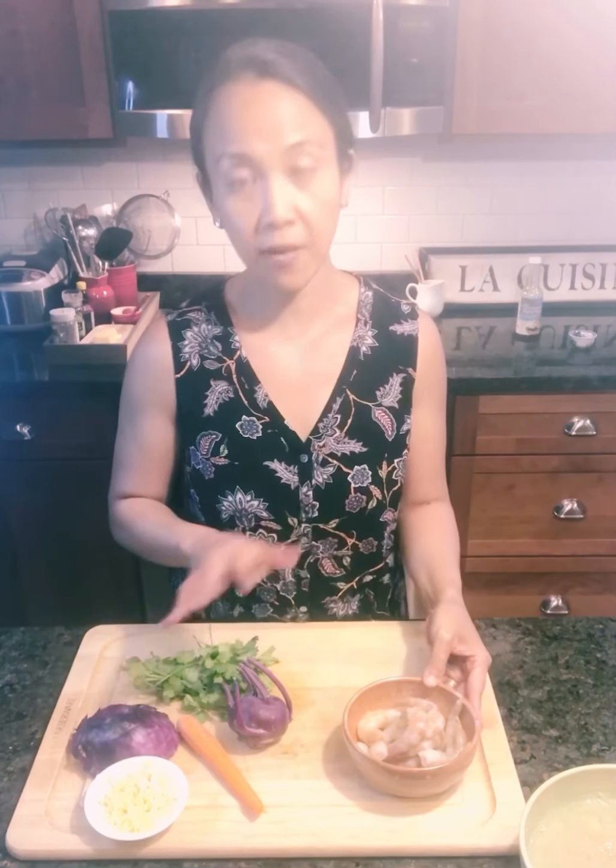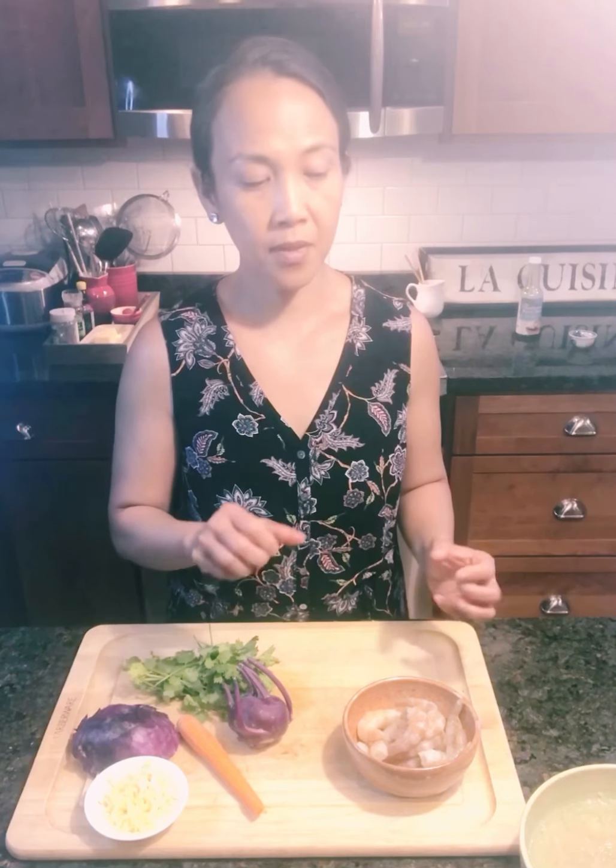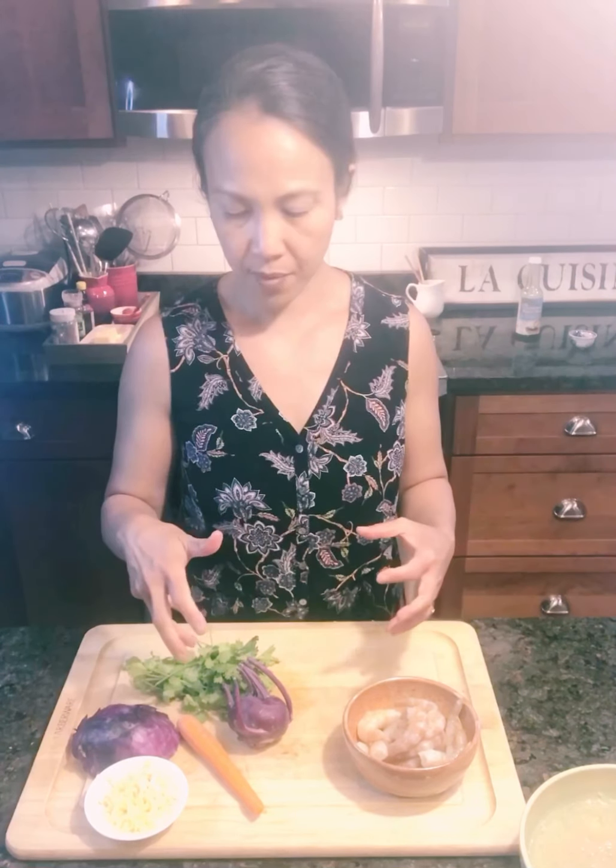I peeled some shrimp that we will cook first, and then we'll combine the vegetables with the kelp noodles and the shrimp, and then a yummy peanut sauce that I don't even have to make — I'm just going to use it from the bottle.